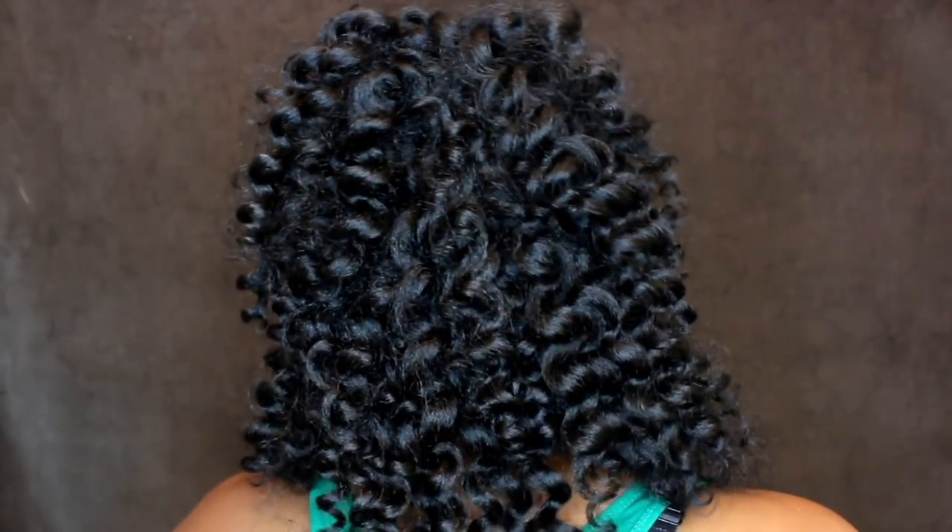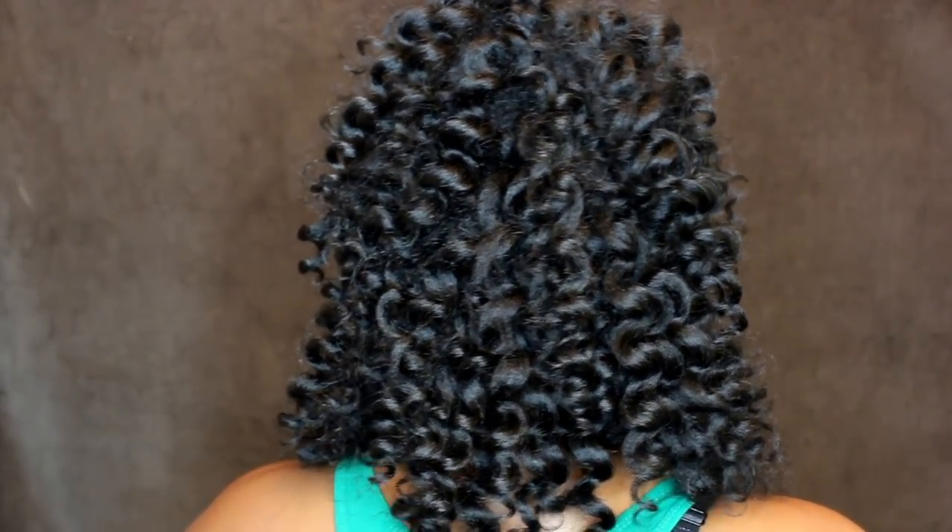This is what it looks like — this is what the front looks like and I only used one pack. The color of the hair I am using is 1B and I got this hair at my beauty supply for $9.99. So far I am loving it.